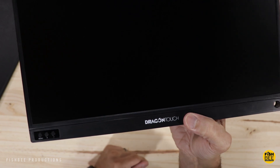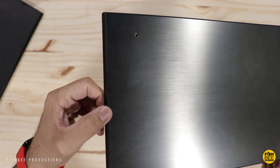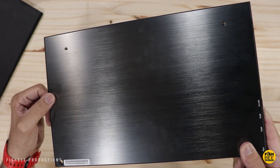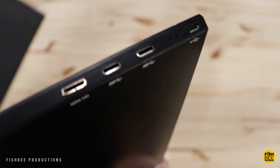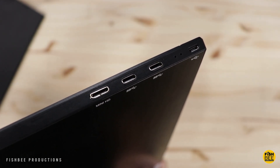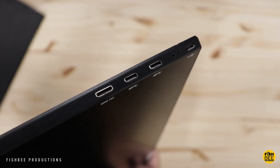This thing is super lightweight and has pretty small bezels on the top and sides. The back is metal — that's where the screws attach. There's a built-in speaker on each side. Down in the left-hand corner you've got a menu button and volume controls, and at the bottom on the left-hand side are all your ports: a charging port, two USB-C ports, and a mini HDMI port.